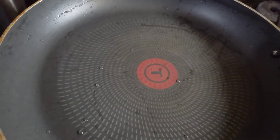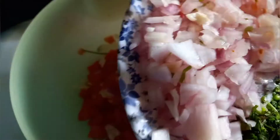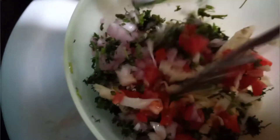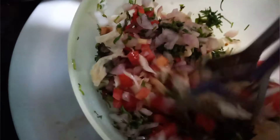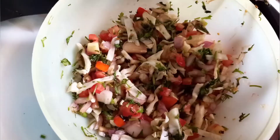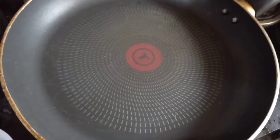We will put the pan on hot. When the pan is hot, we will make a salad: cabbage, tomatoes, onion, lemon juice — toss it. We will add a little oyster sauce.